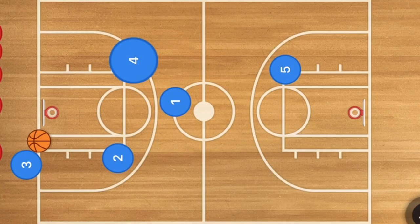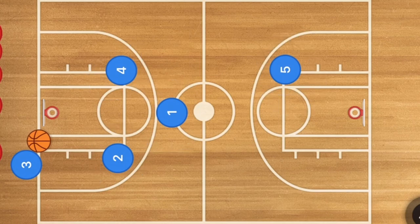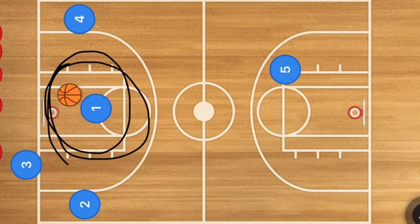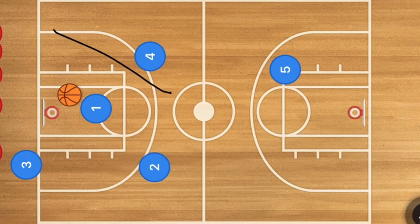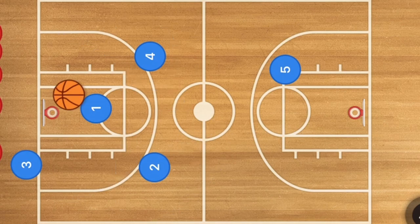In this first press break play, we're going to have two players on the elbows, one player at the three-point line, and our five man way down on the other end of the court. These players are going to go to the corners, and player one cuts up the middle towards the net. He is the option to receive the ball, and then players four and two cut up towards center court — one of those two players is going to be open, and you hit one of them with a pass.